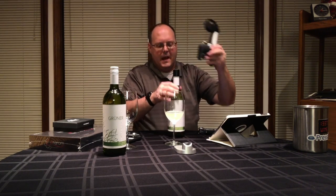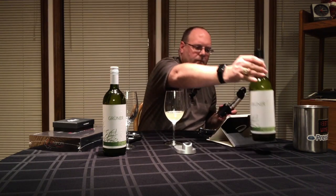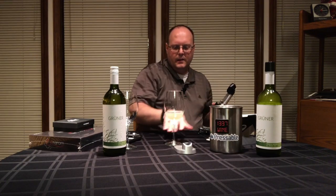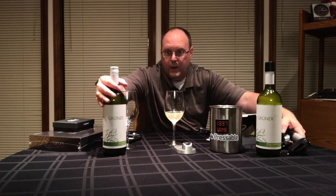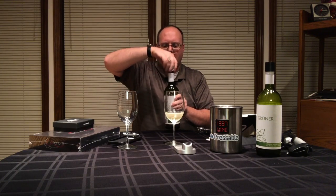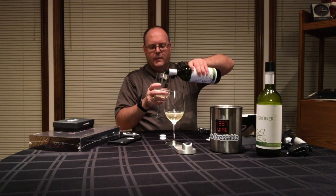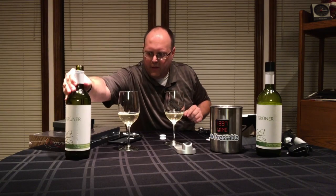All right, there we go. So we did that one — put this over here. So that is the one with the argon gas, with the cap, and this one is a freshly opened bottle. These two should taste maybe not exactly the same, but pretty darn close — really very, very close.